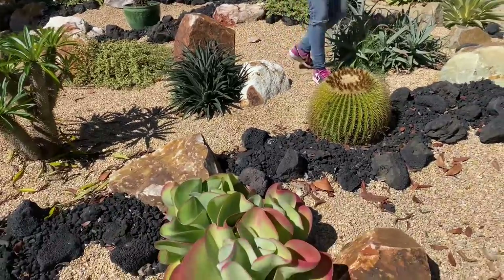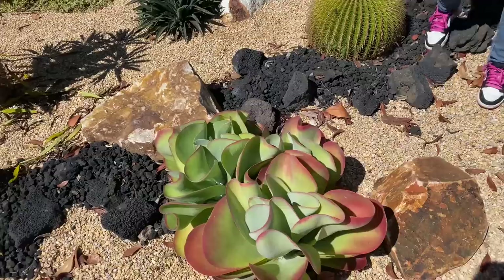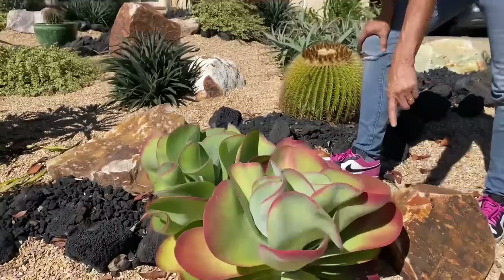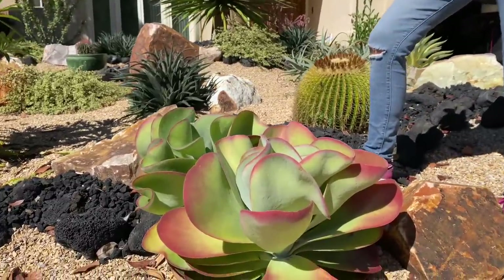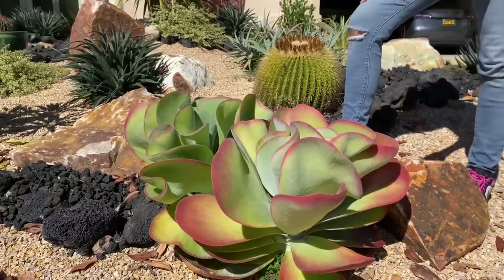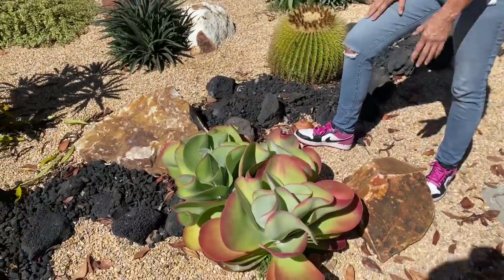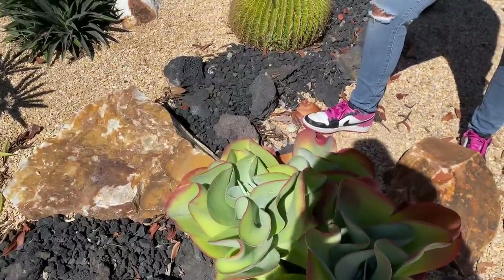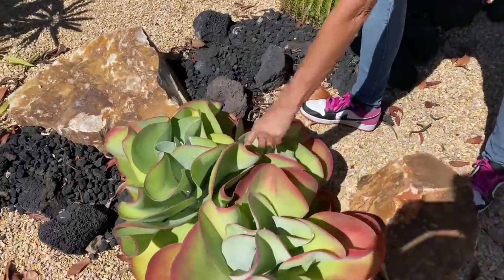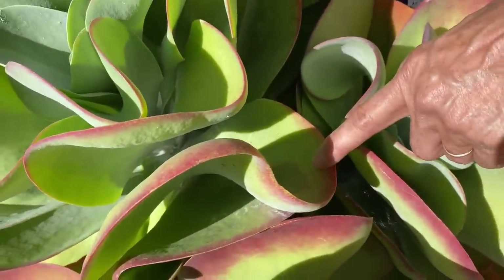We also have to be very mindful there is irrigation — subterranean drip — wrapped around each of these plants and we don't want to sever it, although Greg is here if we do. This Kalanchoe luciae — holy mother of pearl, she is just on fire. What a happy, happy plant. This is a monocarpic plant, meaning that when she blooms she will die, but we sure are going to enjoy her while she's looking good. Do you have holes in your leaves? That is snail damage, just so you know.